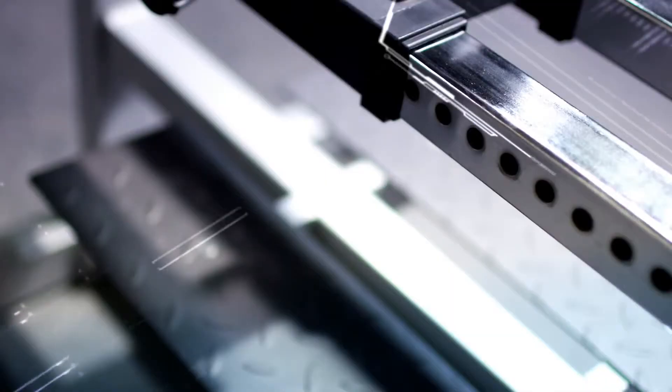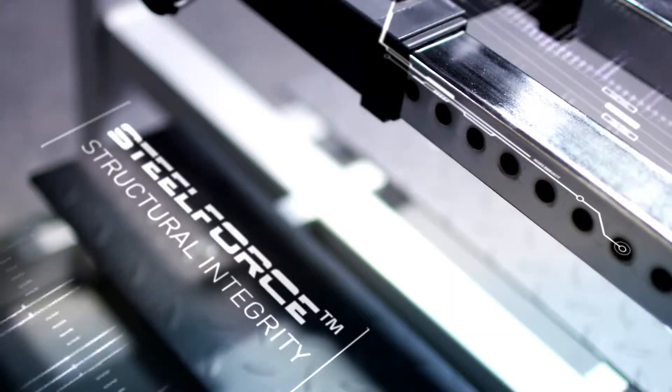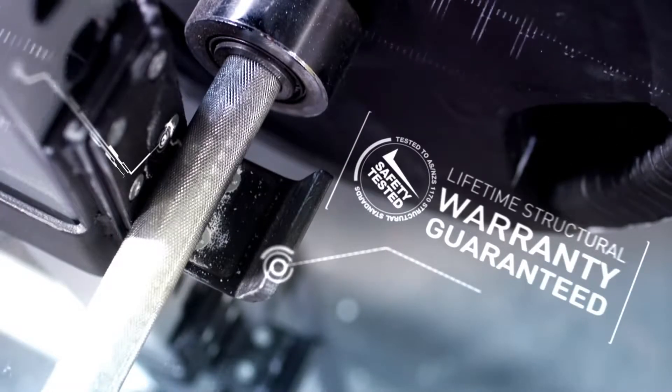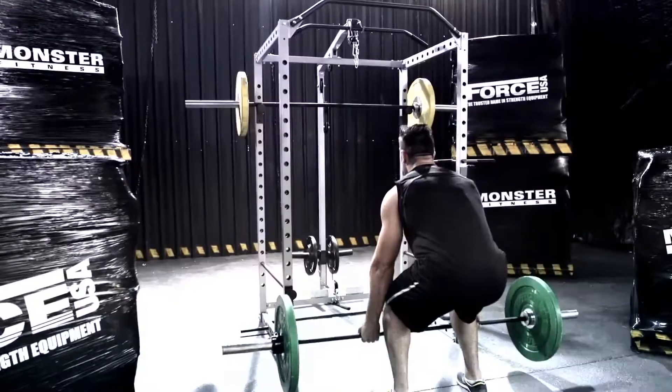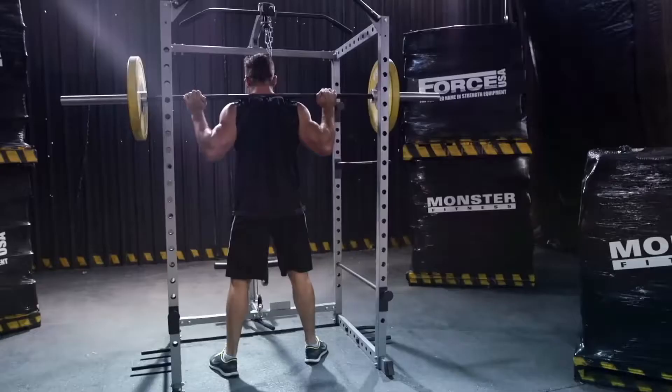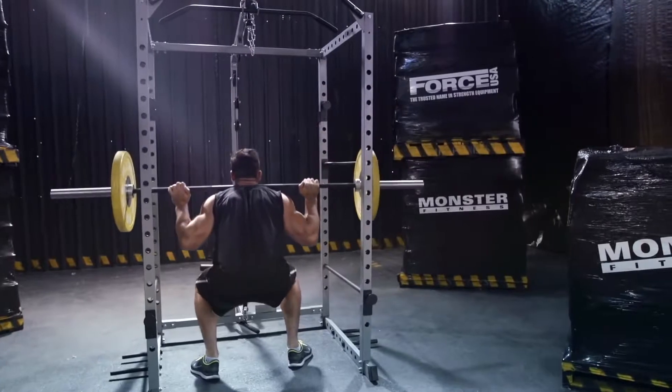Built with Steel Force structural integrity, the FHPR is built to take anything you can dish out. And a lifetime structural warranty makes this the last power rack you'll ever need. Do the math — the FHPR delivers to your home more vertical and horizontal adjustments than other power racks on the market.